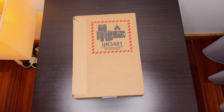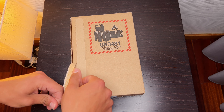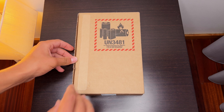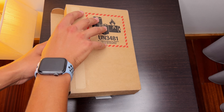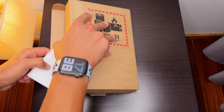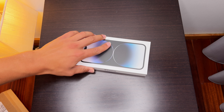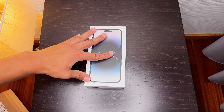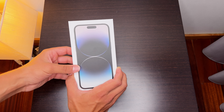We have the box for the iPhone 14 Pro Max, so let's start the unboxing. Here's the iPhone — there it goes. Here we have it, how beautiful, how good does it look. It's one of the best-looking iPhone displays ever — look at it, it's so beautiful.